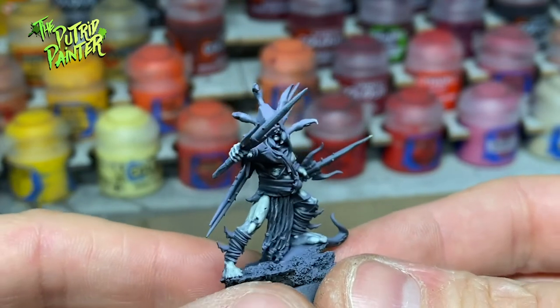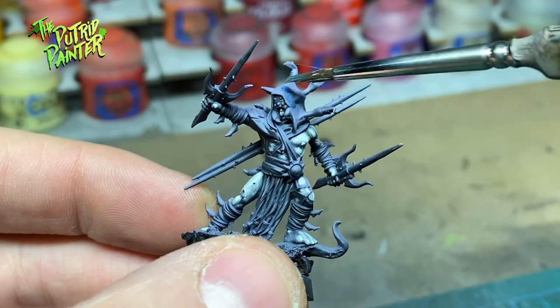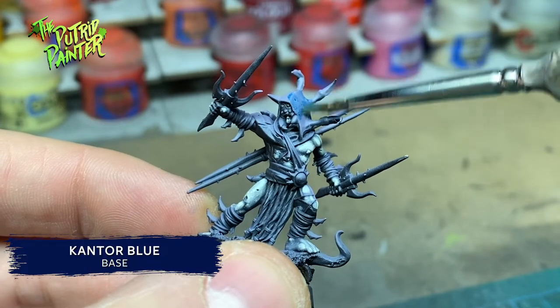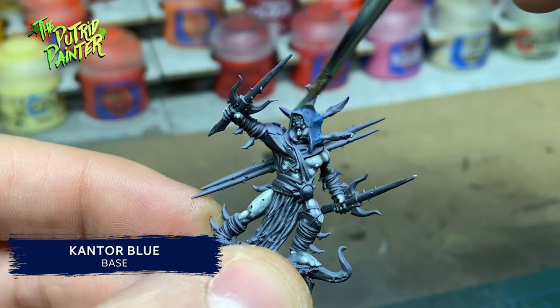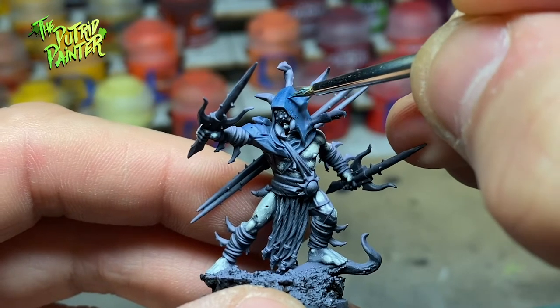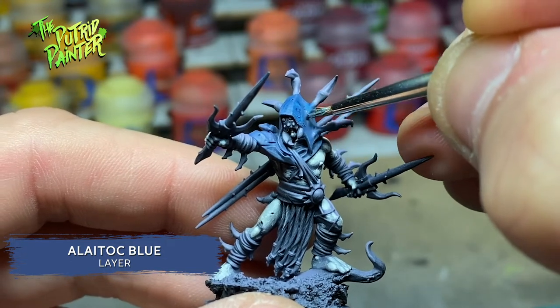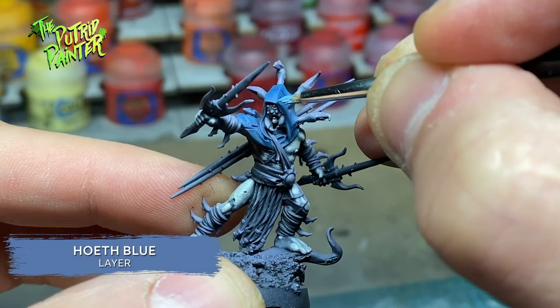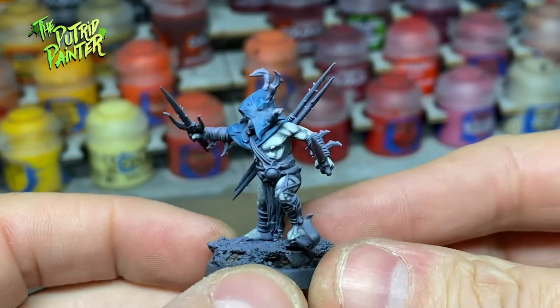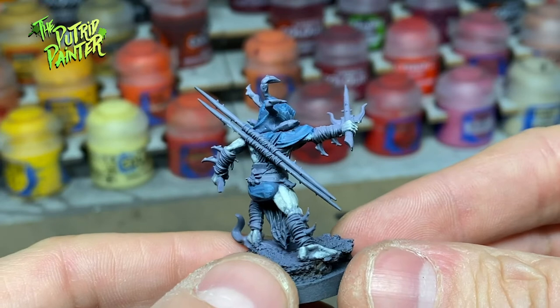The skin is done — let's have a look at the cloak. I keep it very simple. First I paint the entire cloak with a watered down Cantor Blue, then I add two highlights: first Aletiak Blue, and the second is Hoeth Blue. This blue isn't really creepy looking, but for the base colors I try to keep it a little bit bright, as I'm going to darken the entire model in the last step.